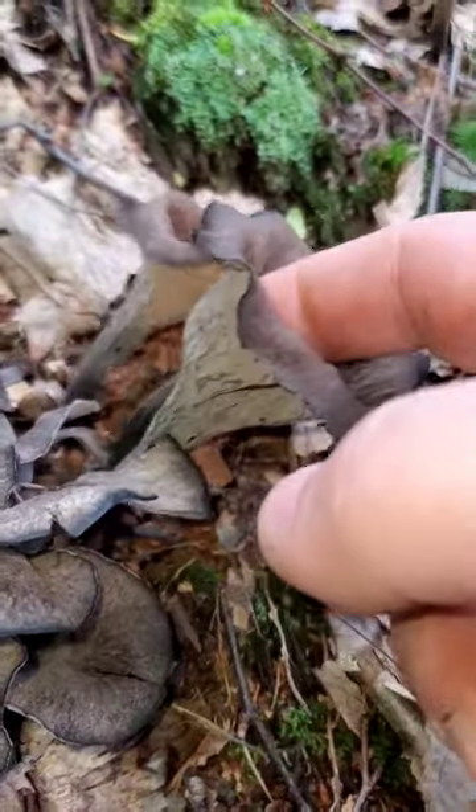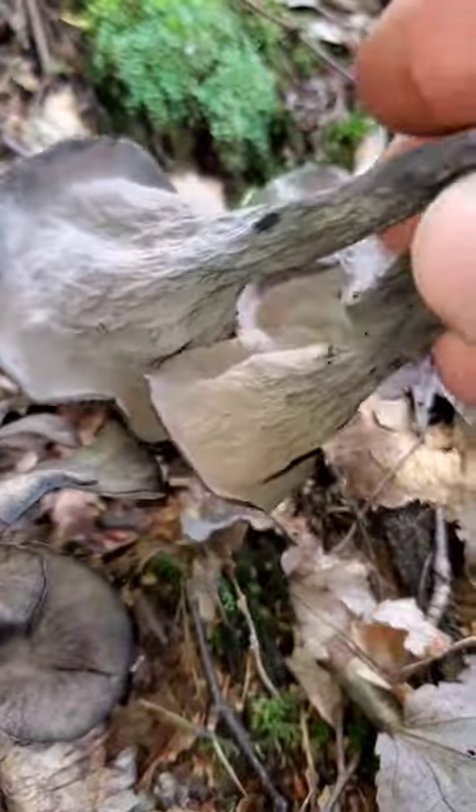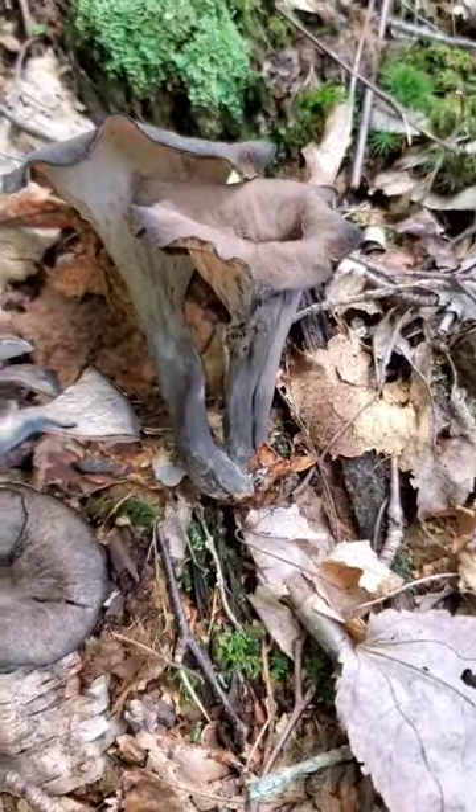The nice thing about these is whenever you cook them up, they don't really cook down a whole lot — they pretty much stay the same size as when you started. I'm finding a lot of these this year in Pennsylvania. Beautiful.